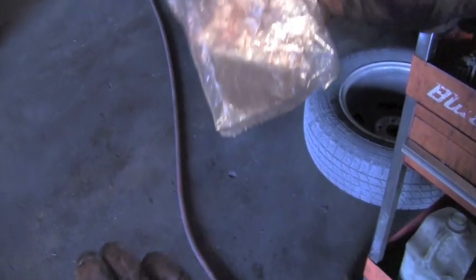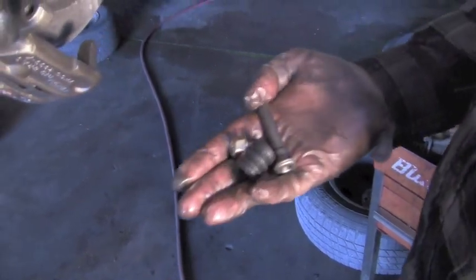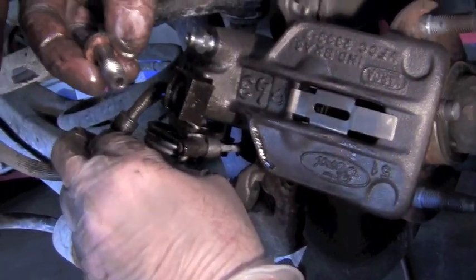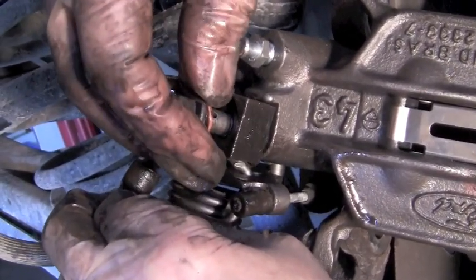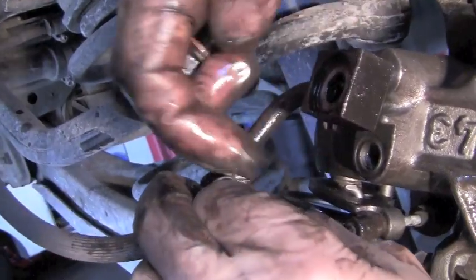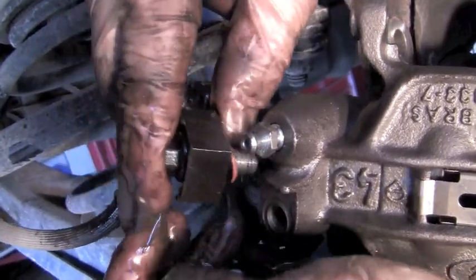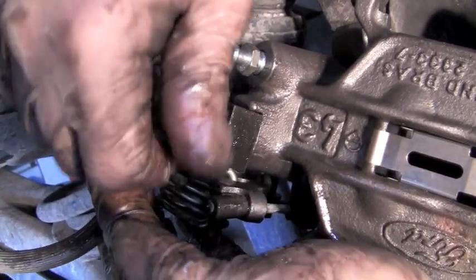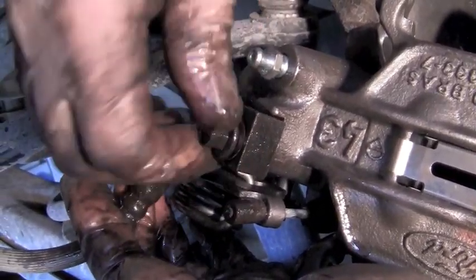You should get new brass washers in a kit that comes with the caliper. Depending on the kit you get, it'll sometimes have the pins, the boots, and the caliper bolts. You'll put one of the copper seals on the bolt and put the bolt through the block. The block has two different sides — one side has a shoulder on it, the other side is flat. The shouldered side is where the bolt head goes. Then put another copper washer on it and feed it into the threaded hole. There's an alignment tab to hold it in place when you tighten it down so it doesn't keep spinning.